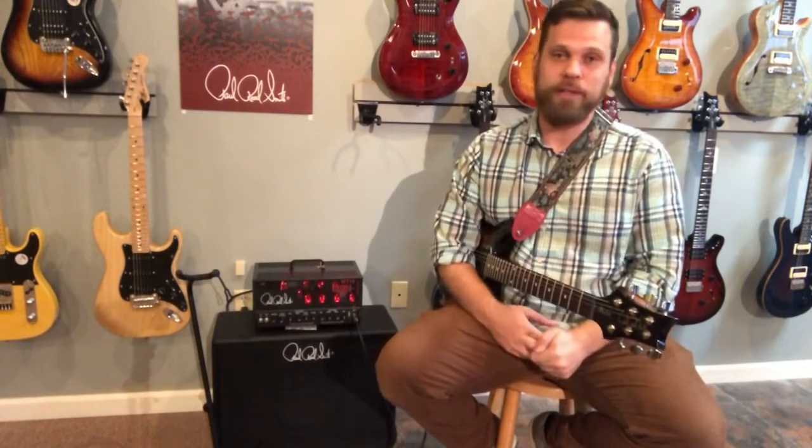Hello YouTube, Facebook, Instagram, Spotify, everything. This is Alex at UROC Music Center.